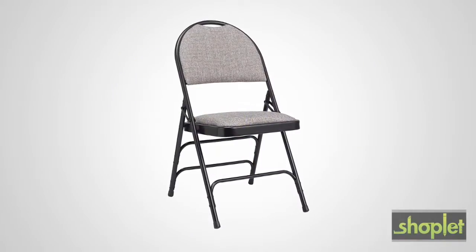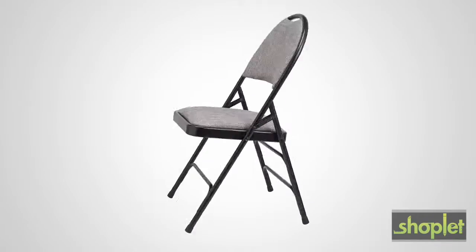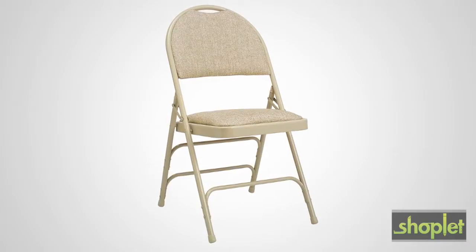Introducing the all-steel fan-back padded folding chair from Samsonite. Sturdy and portable, this chair is available in two versatile color combinations: gray on black or beige on neutral.